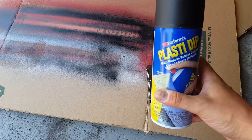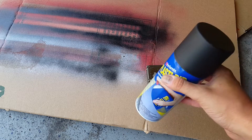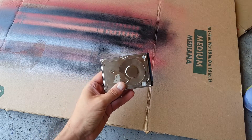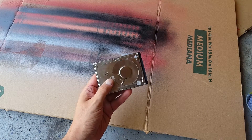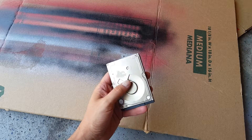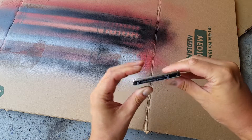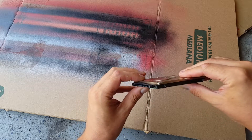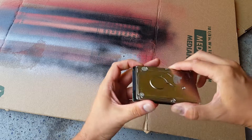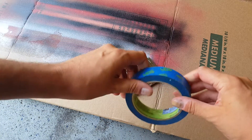We'll be using Plasti-Dip — it's basically a rubber, removable coating you can spray in whatever color you want and remove afterward without damaging the original piece. The painting itself is relatively easy: you do it coat by coat, maybe six coats. The main challenge is masking it appropriately — the connector hole needs to be covered, and we definitely don't want to overspray any contacts, so the connection stays as good as new.